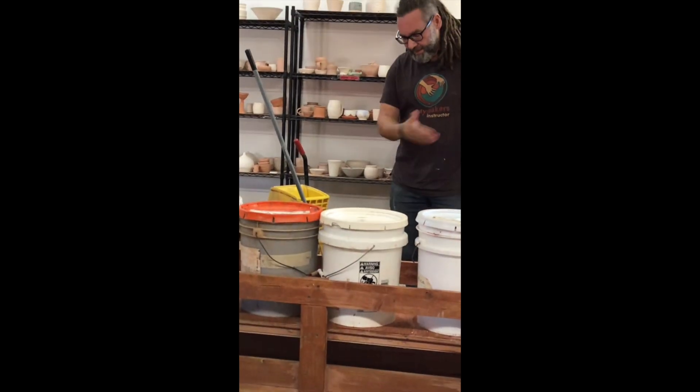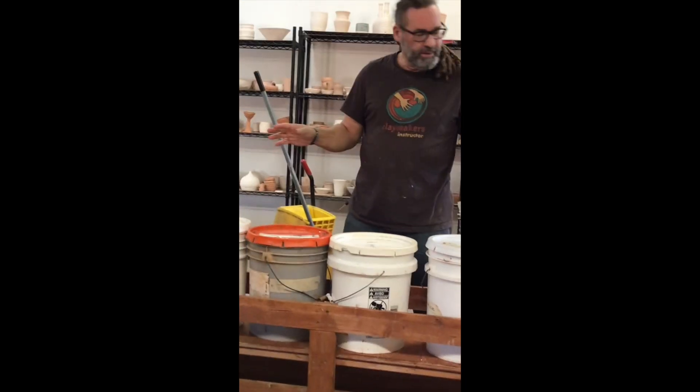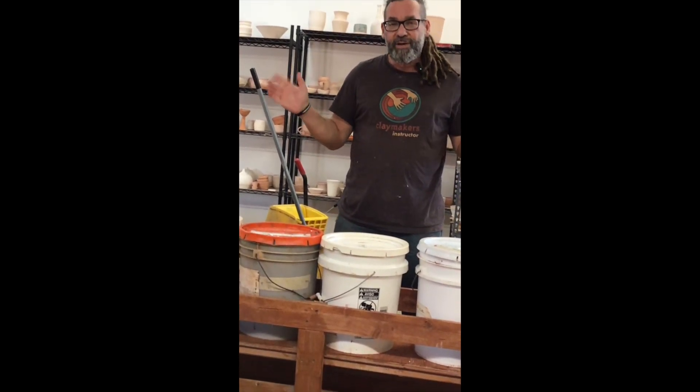Starts clean, push back under, do the next one. So that's your basic cleaning for the glaze room, and we're going to have other cleaning videos. Tune into those later. Thanks a lot!